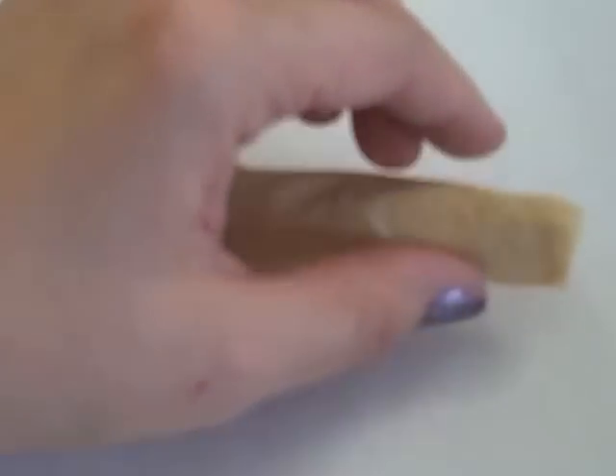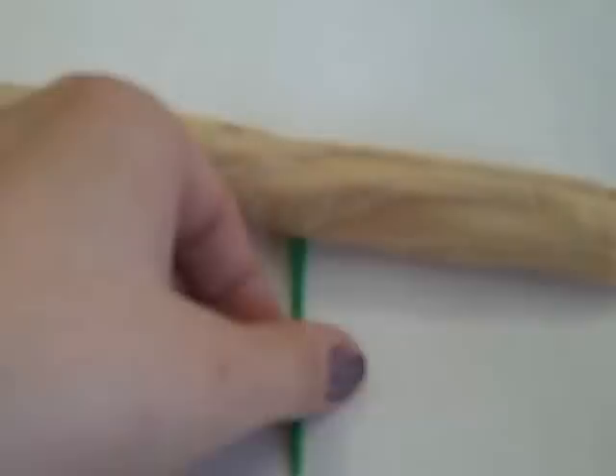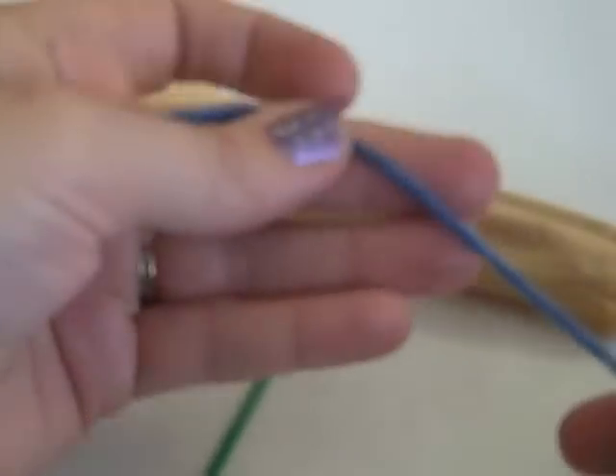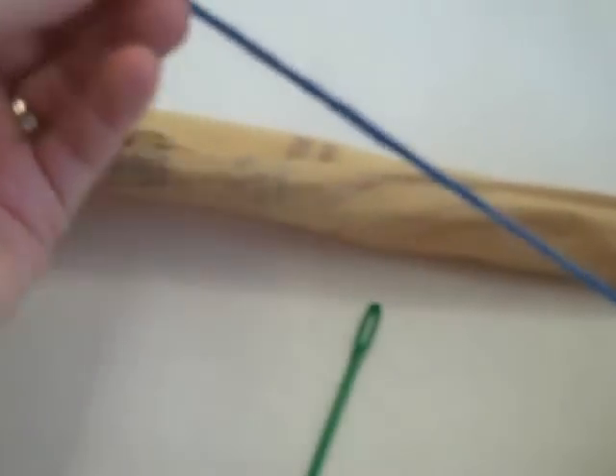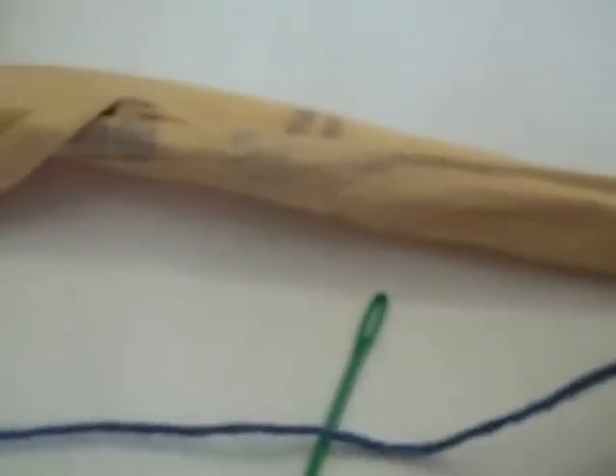I'm going to be using a plastic stitching needle — it's just like a plastic needlepoint needle — and a length of yarn. My length of yarn is about from my fingertip all the way across my body to the other fingertip, so it's about two yards probably.